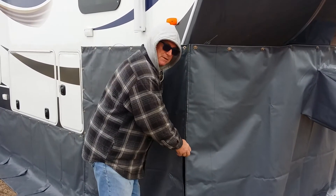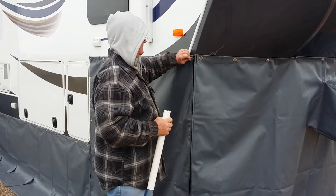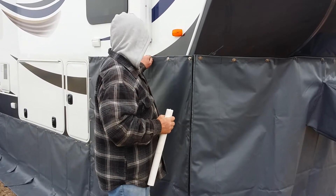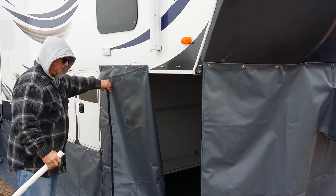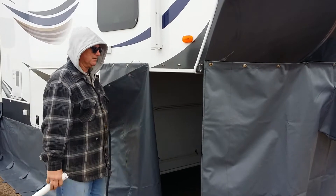We use Marine Mate zippers, made for sun and salt water. You can undo a couple of these turn buttons, hold it back like a little door, and you're into your storage.